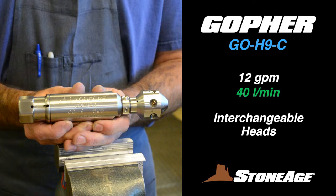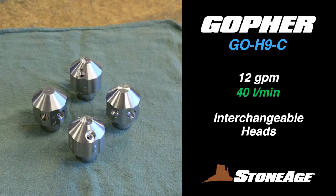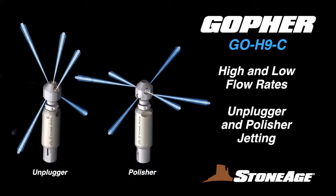This model can handle flows up to 12 gallons per minute and features four interchangeable self-rotating heads. The heads are engineered for high and low flow rates, as well as unplugger and polisher jetting configurations.